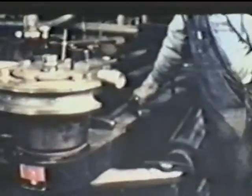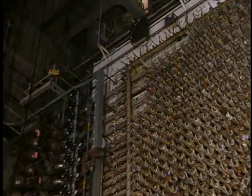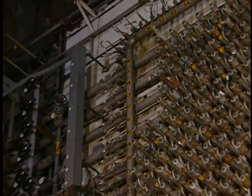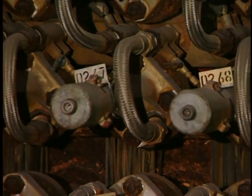Intense heat is generated inside the core when nuclear reactions take place. To make sure that the heat did not destroy the reactor, a complex cooling system was developed. The large vertical tubes you see on either side of the reactor face carried cooling water to the spiral pigtails, which lead into the reactor core.